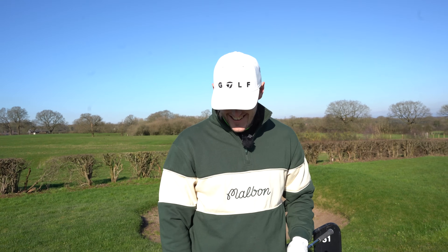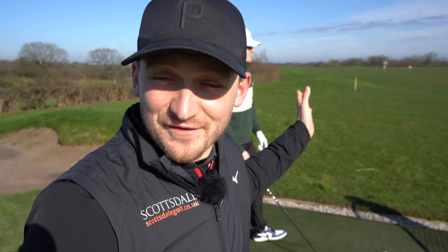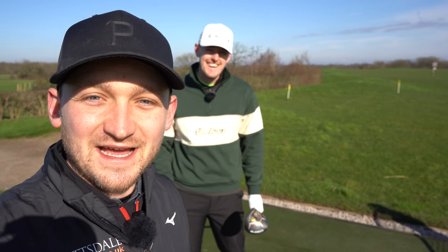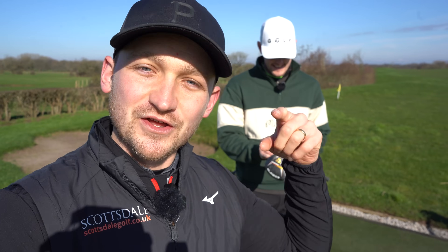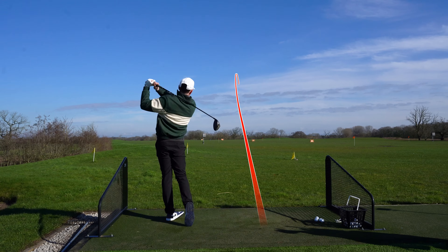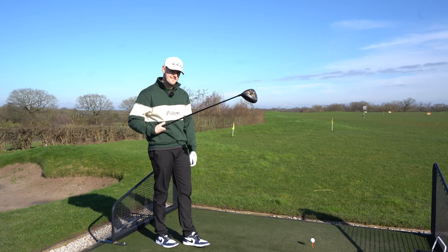I've just lathered that bad boy up. So we're pretty much myth-busting here today, seeing if this makes your driver go longer and straighter. I actually heard Garrett tell a story once - his dad actually shot his best round ever putting chapstick or Vaseline on the club face. If you've ever done it and played some of your best golf, it'd be interesting to know. That first shot you just hit was like a knuckleball, wasn't it? Yeah, and it went a long way. I'd be extremely happy with that out on the golf course.